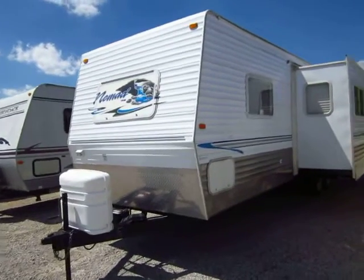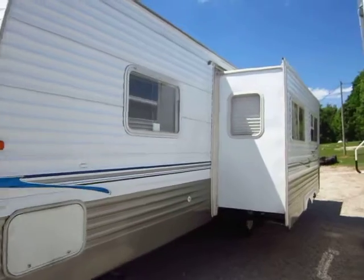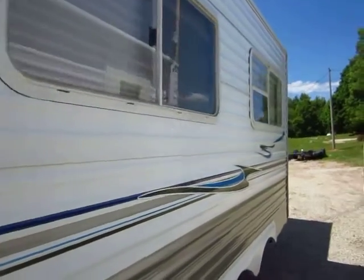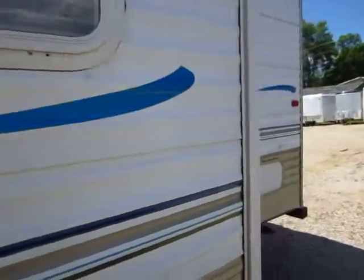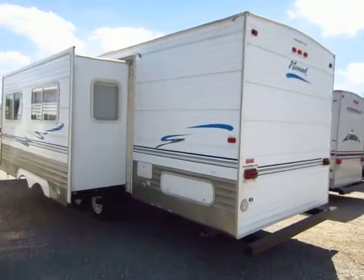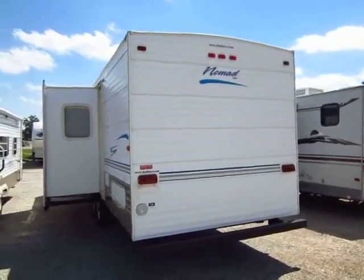This is a great little bunkhouse — especially if you've never owned an RV and you're really looking to get started. It's a great, inexpensive way by comparison to a new RV to see if it fits your lifestyle. More than nine out of ten people, once they get out there and disconnect from the busy world, they love it — that's why you see so many of these on the road every day.